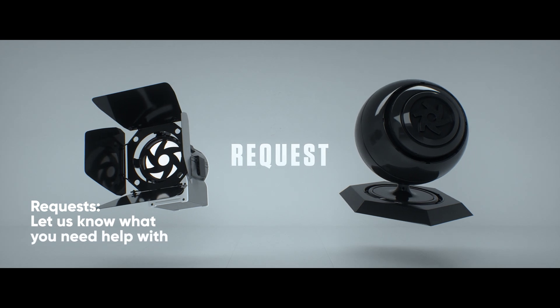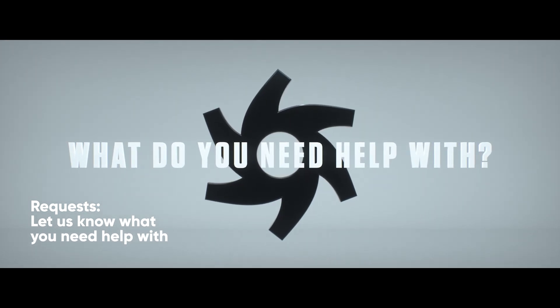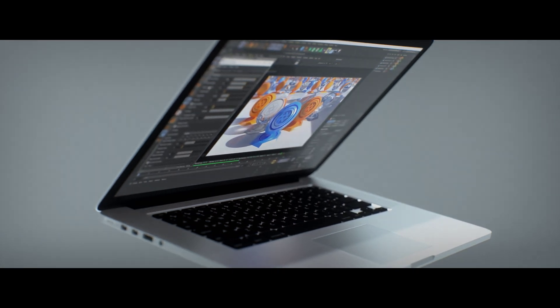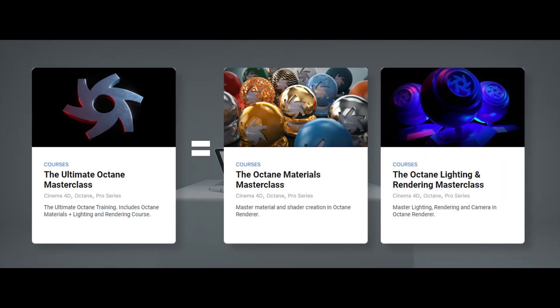And we're taking your requests and feedback, so if there's anything you'd like to know about, just let us know and we'll try to add it to the course. So hopefully this will be the only Octane training you'll ever need. And just to clear things up a bit, this course includes both our Octane Materials Masterclass and the all-new Octane Lighting and Rendering Masterclass.